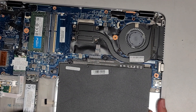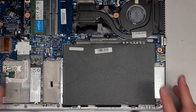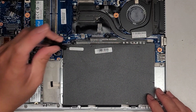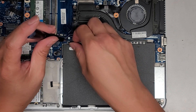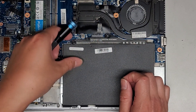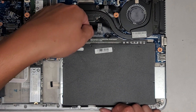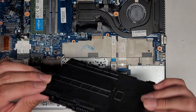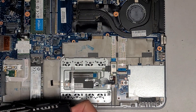It looks like whoever did this battery thing actually didn't install it right, so I'm going to fix that — two screws. This one's spring-loaded, so maybe that's where they took the spring-loaded screw from — from the battery. Now that we've got those out, we're going to get under here and pull this up. That's the battery disconnected — yeah, they took that screw from here, it looks like.